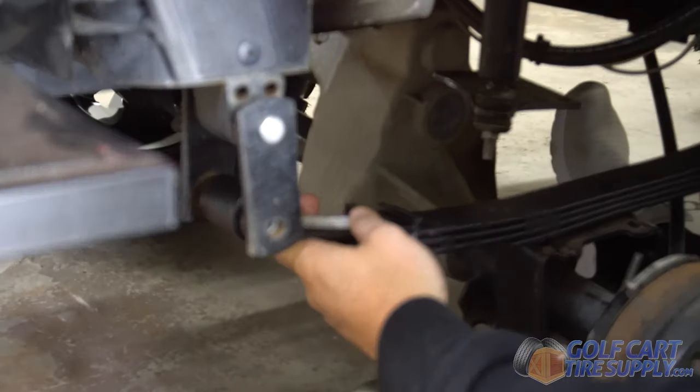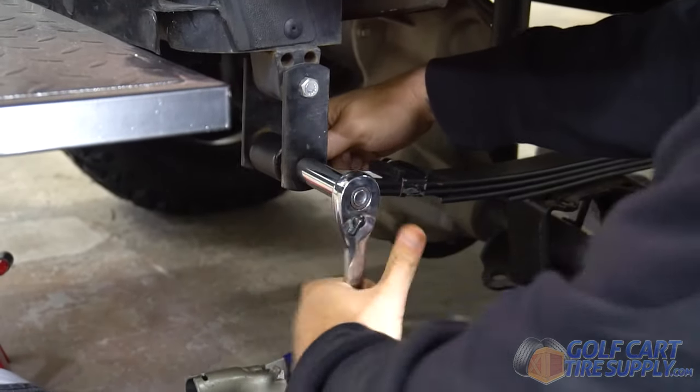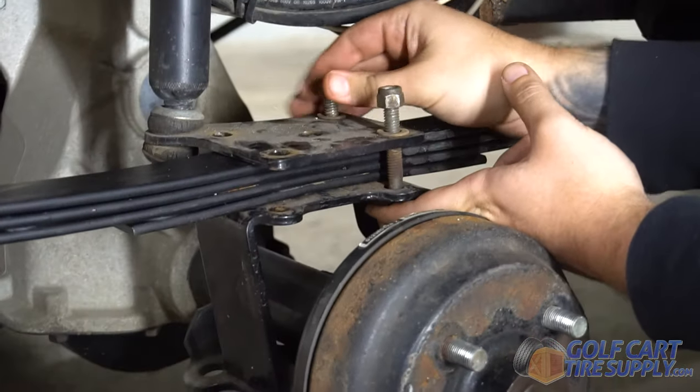Then you're going to slide the new leaf spring in and bolt it back down the exact same way. This heavy-duty leaf spring kit is perfect for carts with added rear seat kits or cargo boxes that carry added weight.